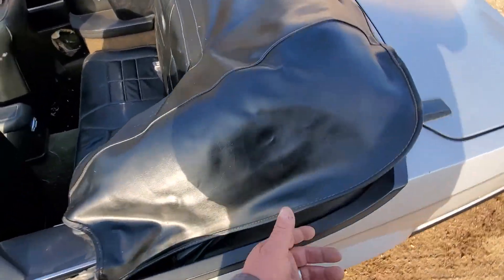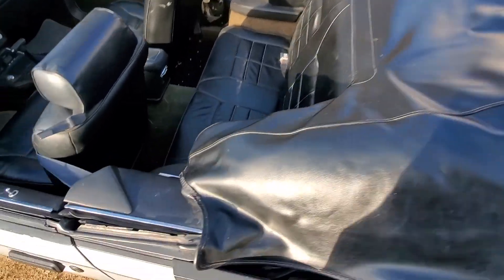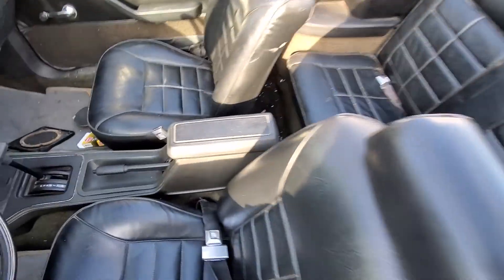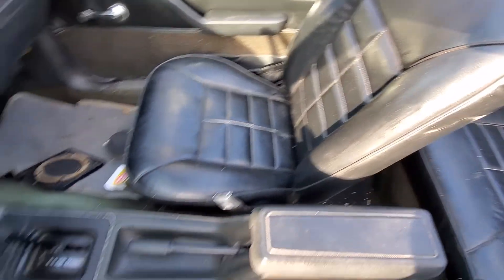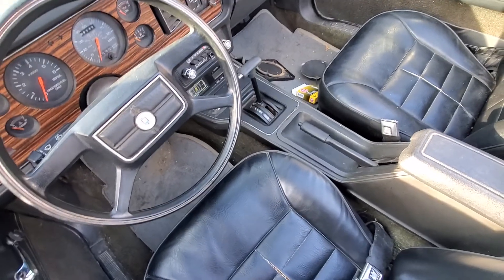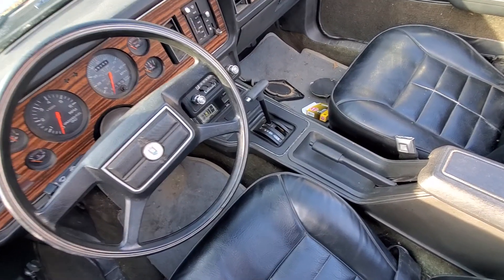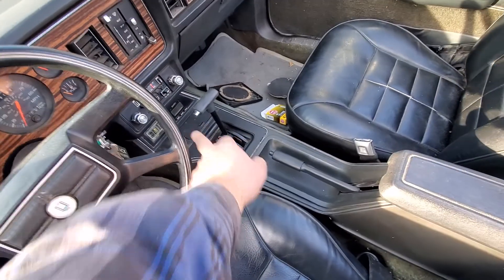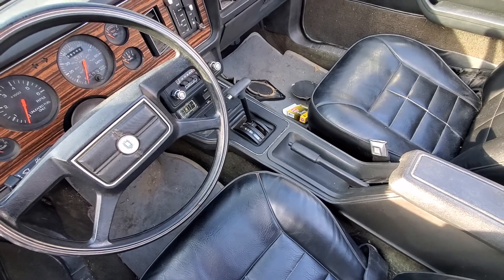I didn't put this top cover on all the way because it's cold out and I didn't want to pull it too hard, but there's no tears in it. The back seats are good. The front seats have a little split on this one and I'm starting a split on that one. I have that door speaker and grills off for whatever reason, so that can be put back on. Radio works — it's a scratchy volume knob but it's original. All the little indicator lights down there work; when you push the button it shows if you have tail lights or brake lights out, and all those work.